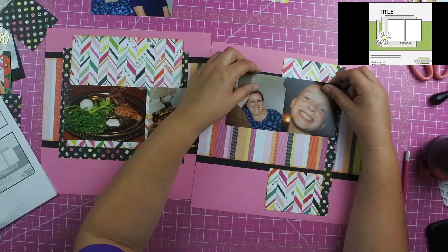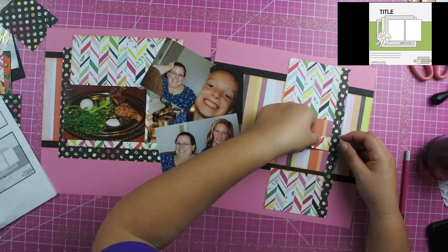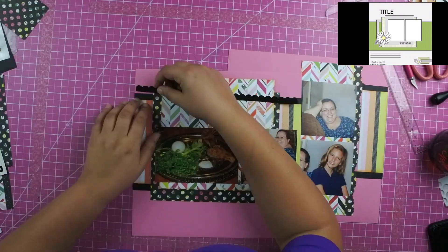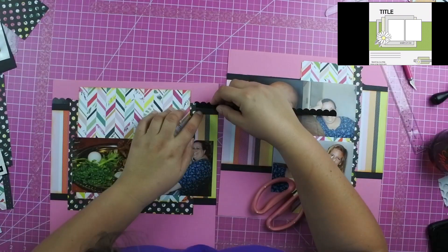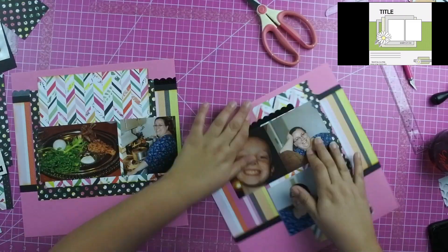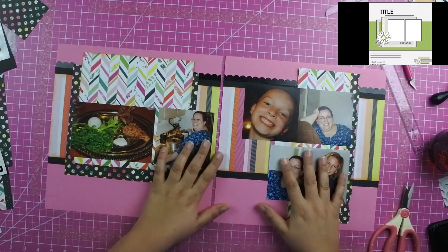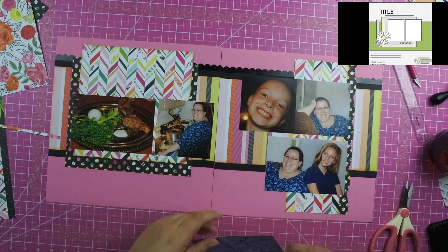I wanted to add a little extra piece of something to the top of the layout, so I took a sticker that has a scallop on it and made it work across the layout by just tucking it in under the photos. If you have something that you want to span across, cover it up with what's there and no one would be the wiser that it was only one piece of border sticker.